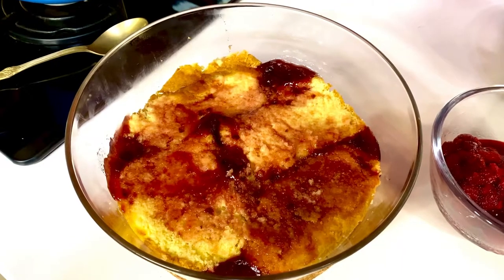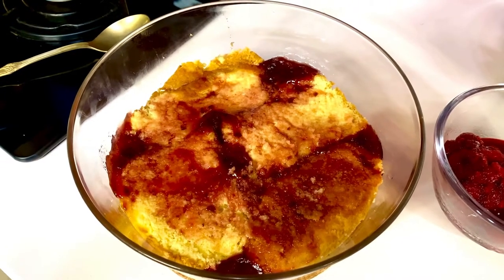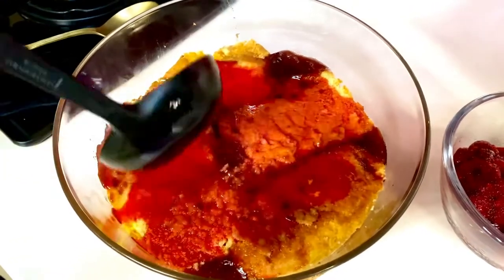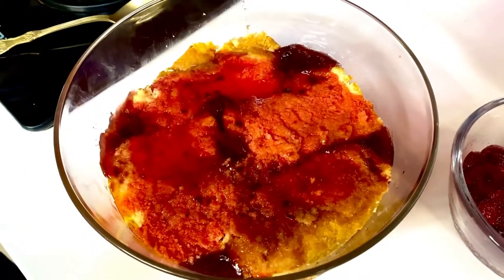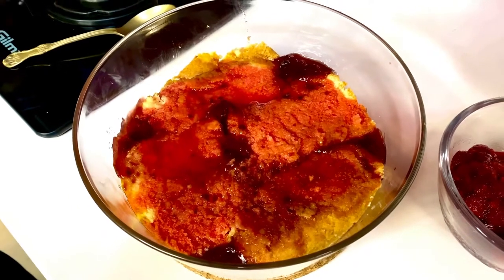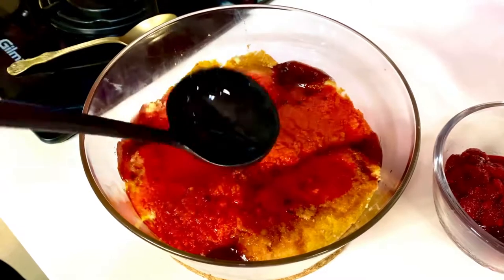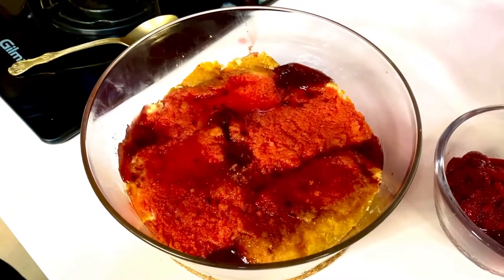The lukewarm raspberry jelly is going on top. While I'm not creating an alcoholic version, hence I'm using the raspberry jelly, you can use a nice lemon jelly along with some liqueur or some limoncello liqueur as well.